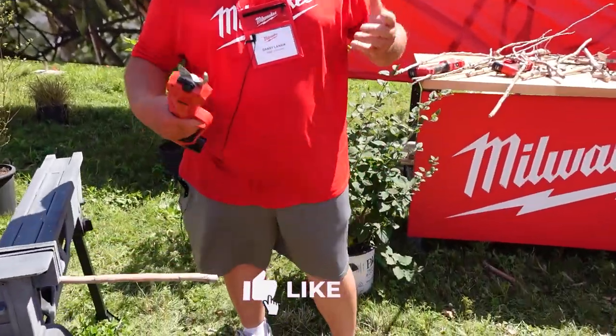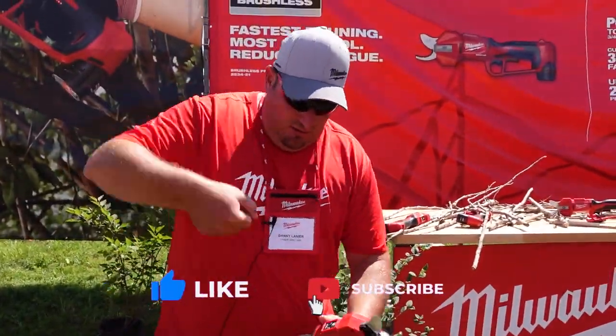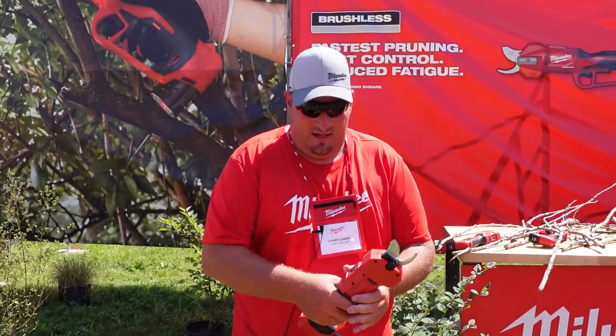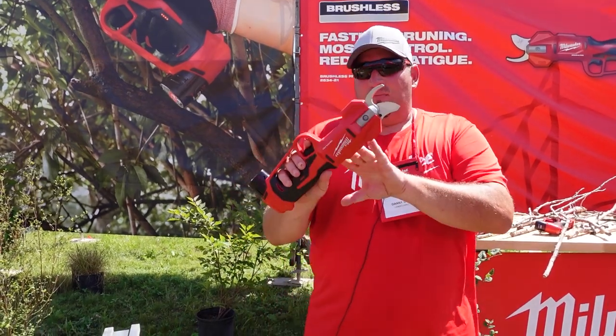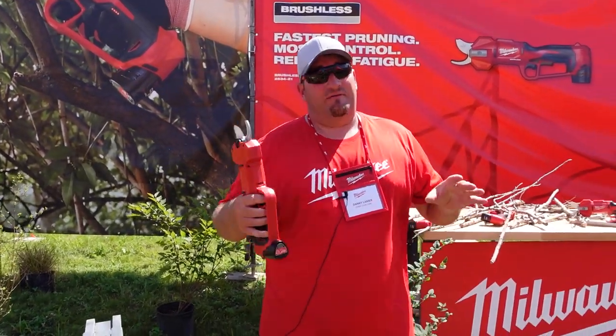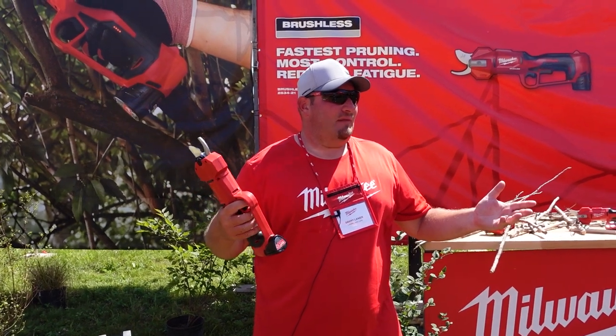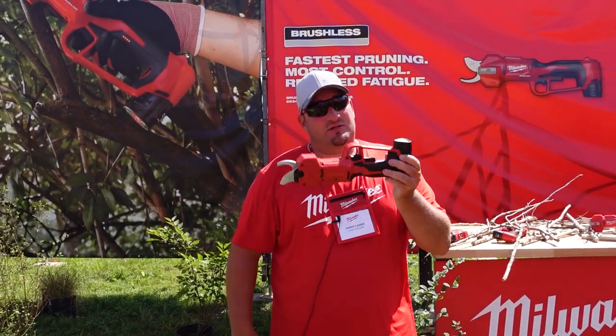Keep in mind you're not having to do all that hand movement, squeezing over and over to cut through something. These are very, very lightweight — with the battery they're like 3.2 pounds. Small and compact, really nice.